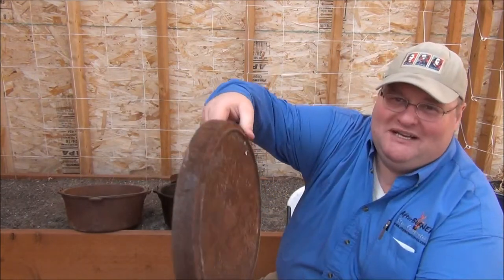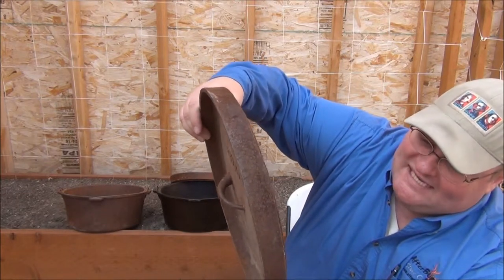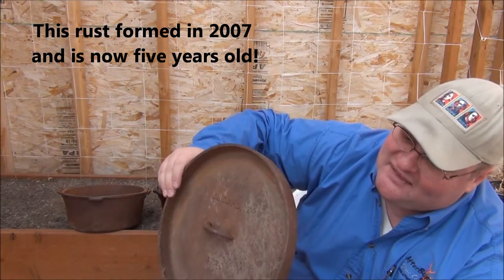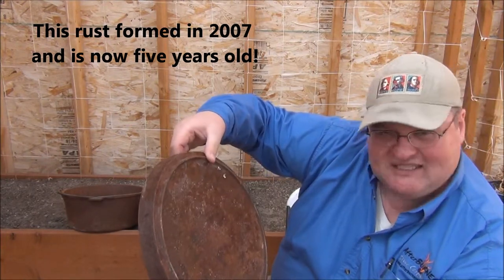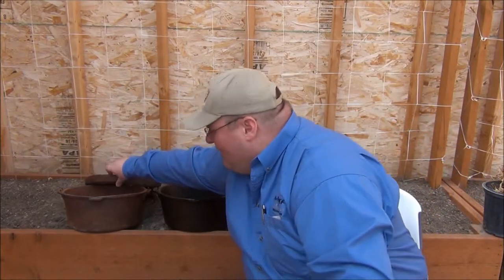Look at all that rust. It's a pretty serious case of rust. It looks to the naked eye to be all pitted and damaged — the rust looks kind of thick, like metal is literally coming off this lid and it's flaking off. I had myself convinced that they were a lost cause.